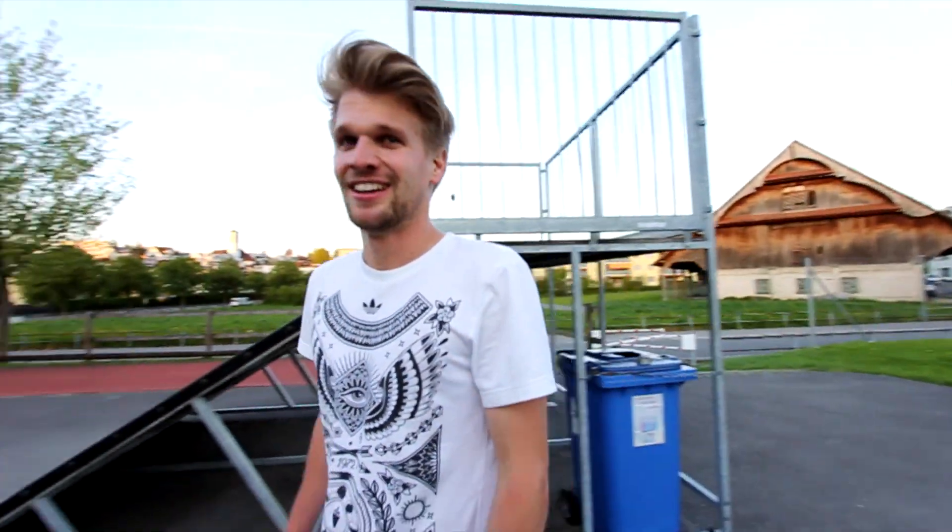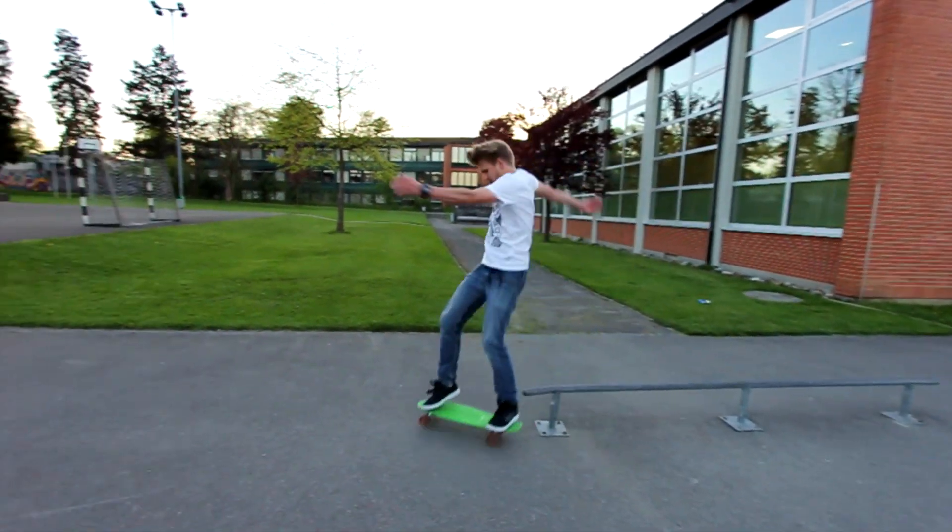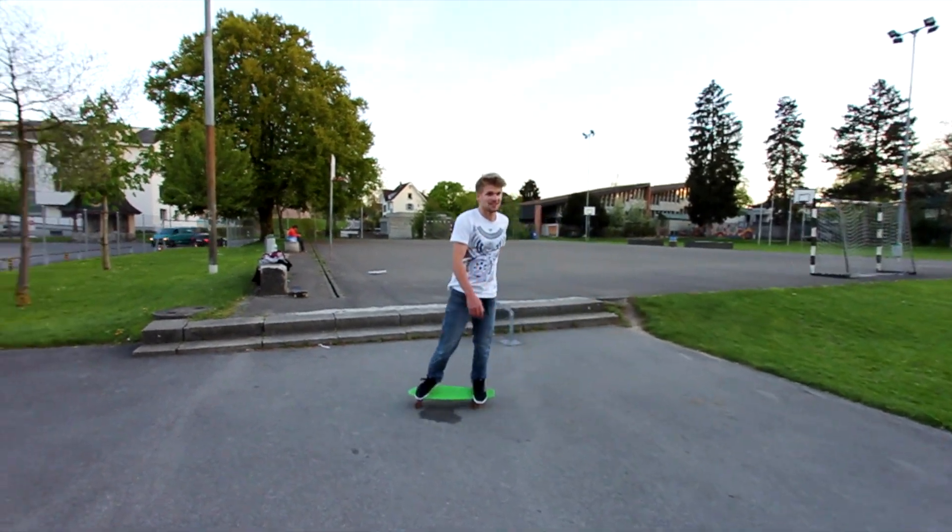I never thought that this is possible. It definitely means that you can skate actually a penny board. I would say that's a perfect one. I'm done.